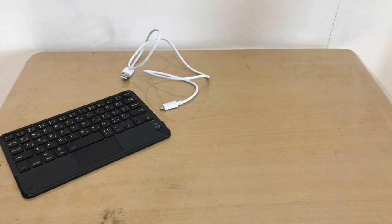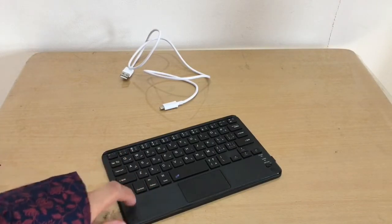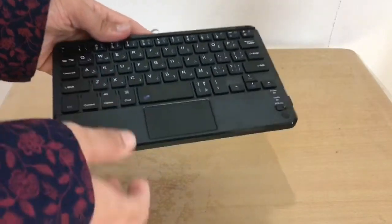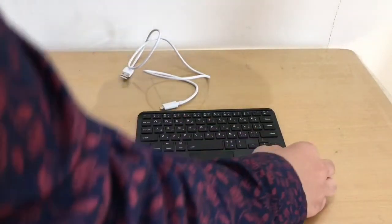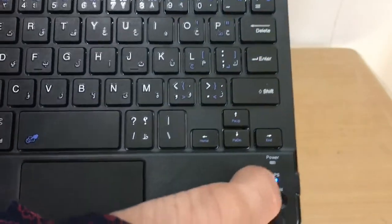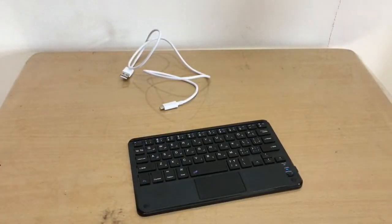I quickly searched YouTube for 'BK 100 Bluetooth keyboard with touchpad' and found videos for what looked like the same keyboard — probably different knockoff brands with the same design. From those videos I learned you have to press FN + C to enter pairing mode. The light blinks, indicating it's ready to pair.